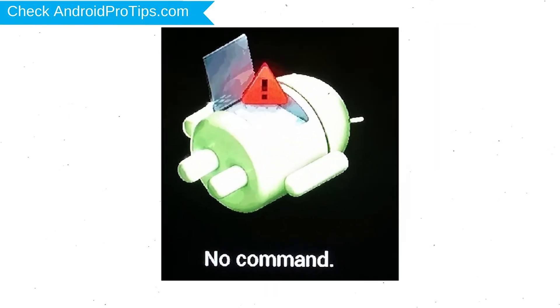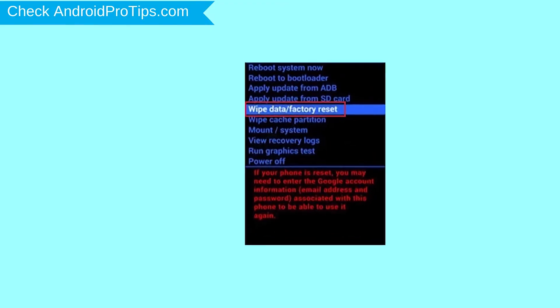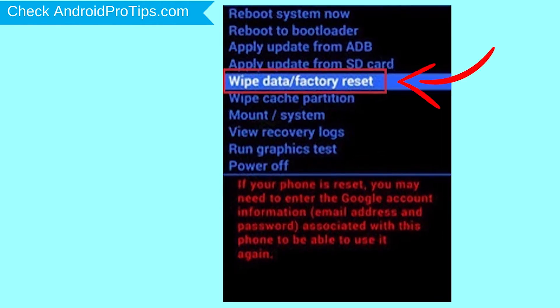Afterward, you will see the Android exclamation mark. Then while holding down the power button, press and release the volume up button.